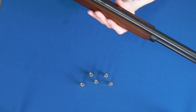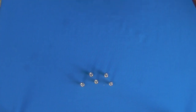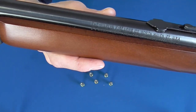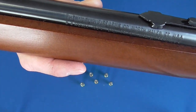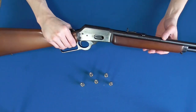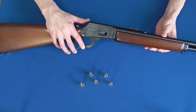The Marlin of old like this one were made in North Haven, Connecticut, but have since been bought up by the Freedom Group around 2007–2008 and are now produced by Remington in their Kentucky and New York facilities. The Freedom Group is basically Remington after they acquired a bunch of companies, most notably Bushmaster, Tapco, and of course Marlin.